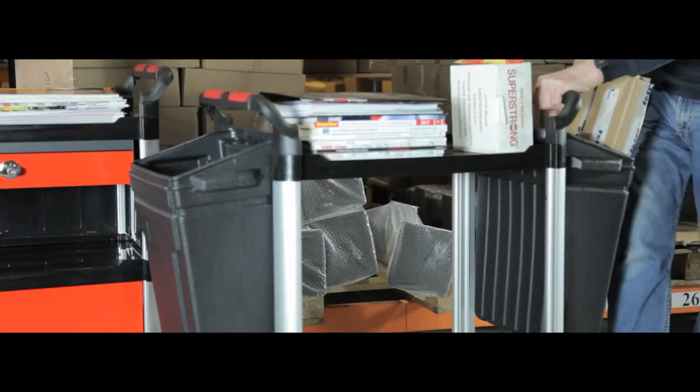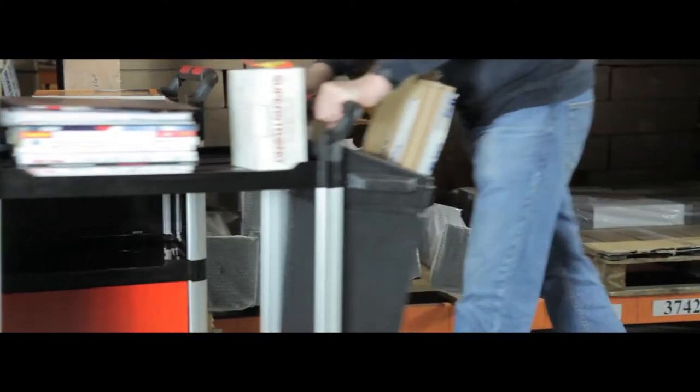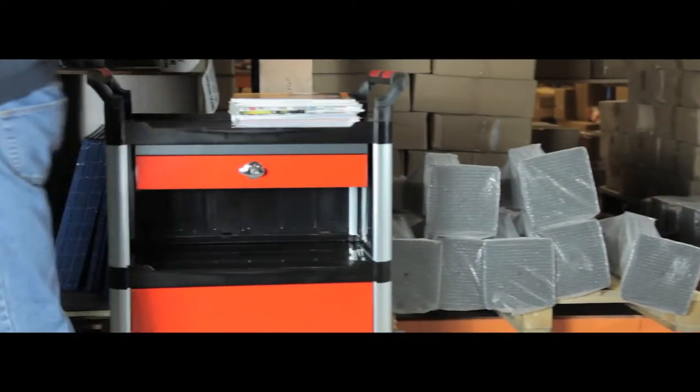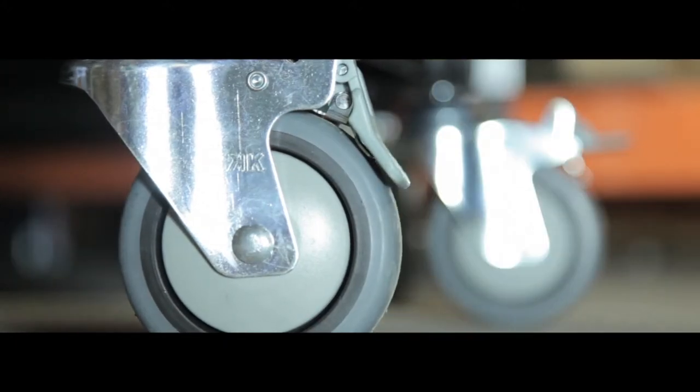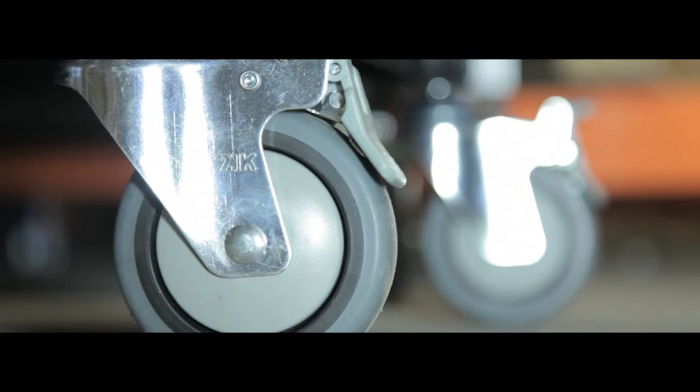These plastic tray trolleys are ideal for moving paperwork, mail or food and drink around your workplace. They glide on four swivel casters and two wheels have brakes for easy control and manoeuvrability.